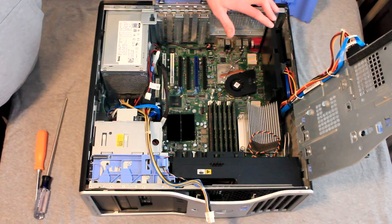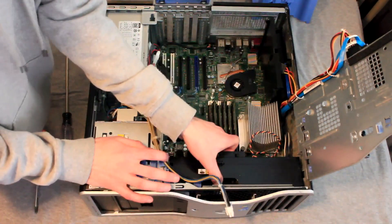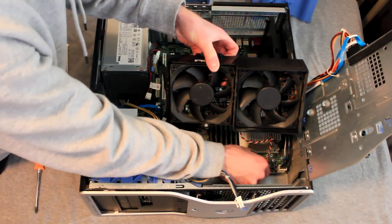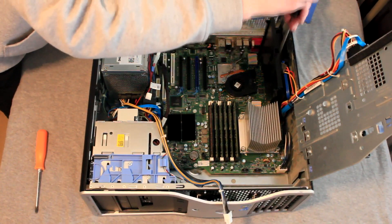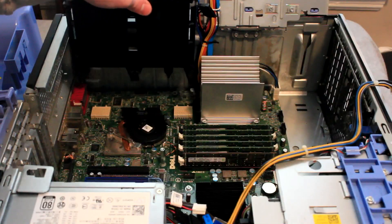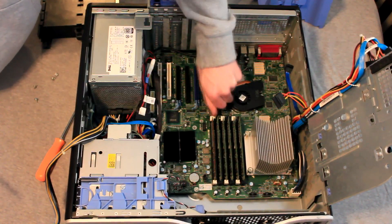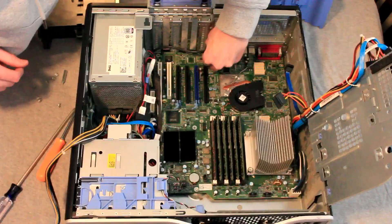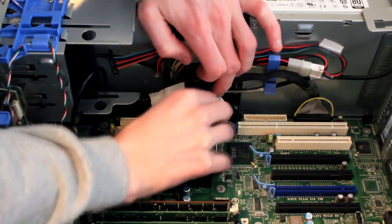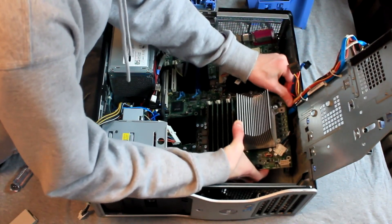Now we will remove the riser board bracket and the fans at the front of the case. Removing the fans is pretty straight forward — there is one screw at the very front of the case that needs to be removed, then you can slide the fan assembly up and disconnect the 2 wires from the motherboard to remove it. To remove the riser board bracket there are 3 screws that need to be removed from the motherboard, and then the bracket can be lifted out of the case. Then it is just a matter of removing the 8 screws attaching the motherboard to the computer chassis. Finally disconnect the power cables, speaker wires, SATA cables, and CPU power cables from the motherboard.